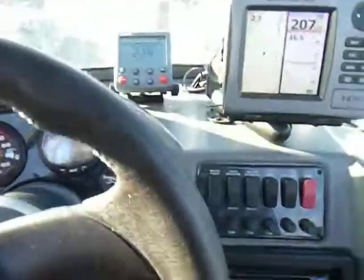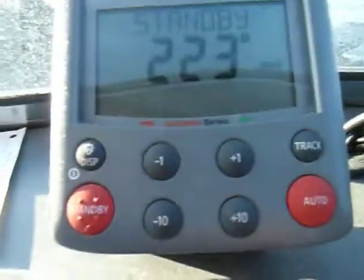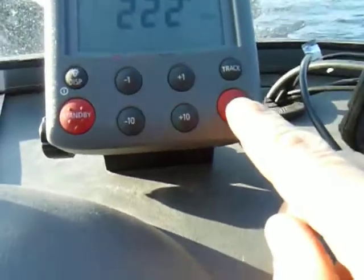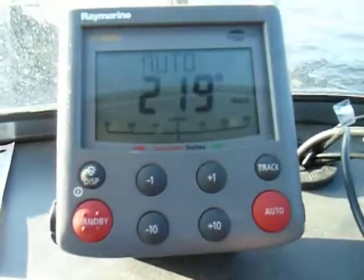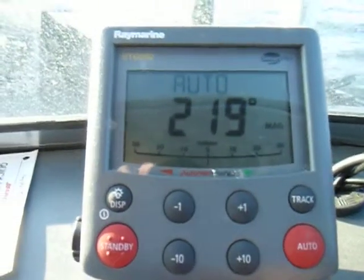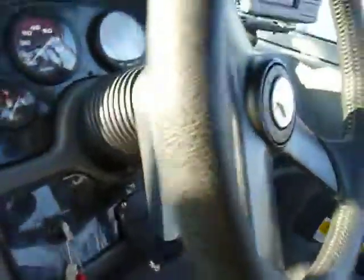Here's how it works: we're just sitting here trolling along. I go up to the control head and you just hit auto — it's at 221 degrees — and now it'll keep the course with a flux gate compass up in the bow on this setting. And you can see how it's adjusting.